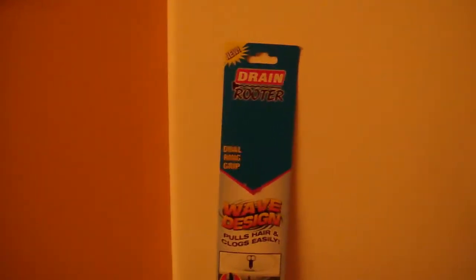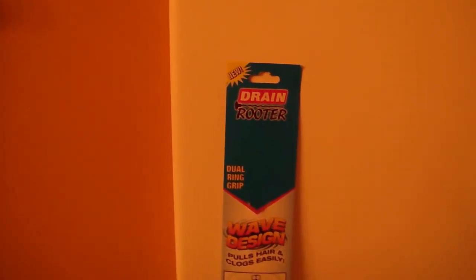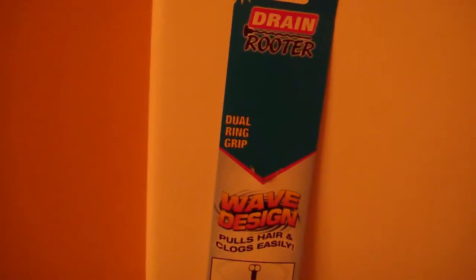We're getting ready to try this on a clogged tub — a slow moving tub drain that's clogged up.